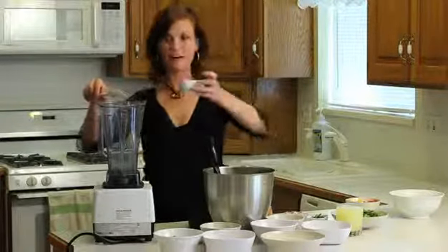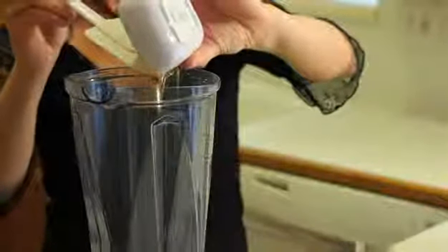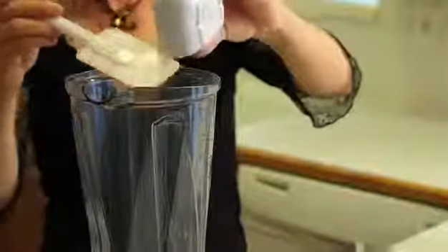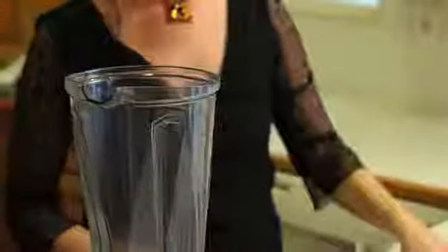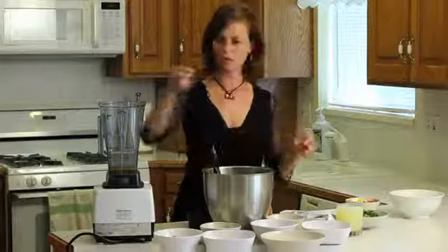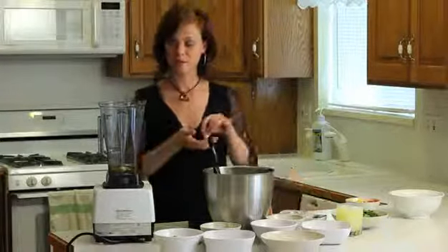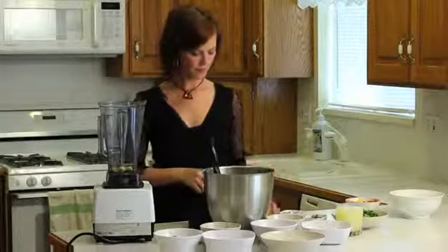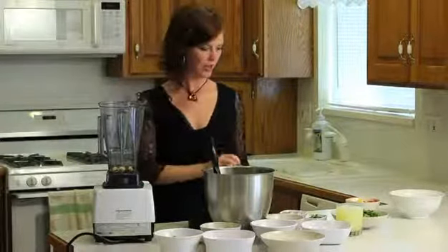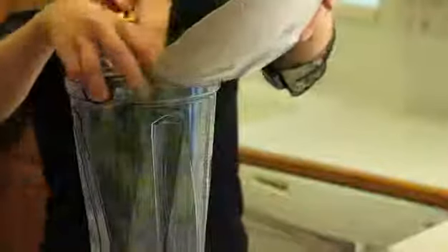We're going to have about a half a cup of honey or other sweetener. Make sure that it's local raw honey or another healthy sweetener like raw agave. We've got four cloves of garlic — the garlic brings out the savory flavor of this dish and makes it really yummy. And if you like things a little bit spicy, you can add a little pinch of cayenne pepper. Then we're going to put in another bunch of cilantro that's been chopped.